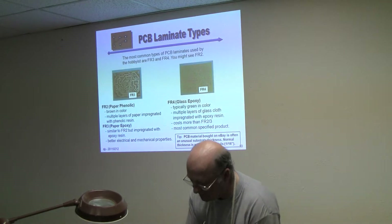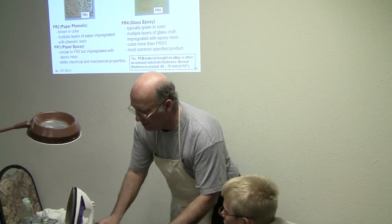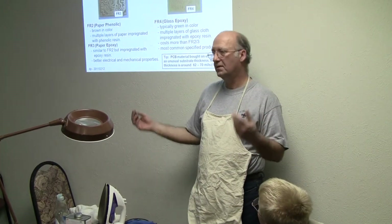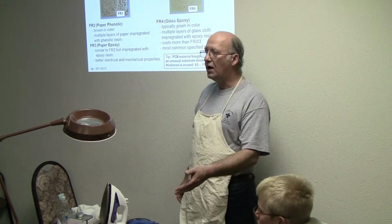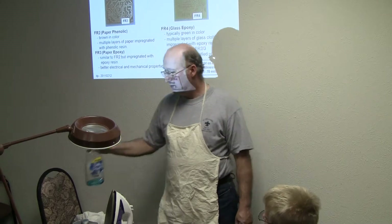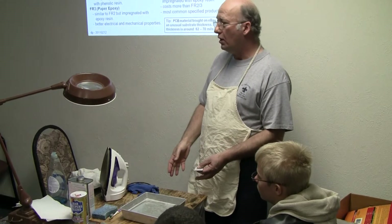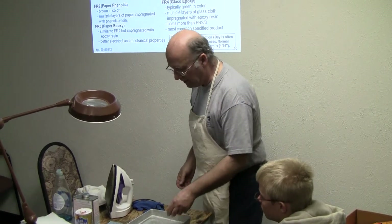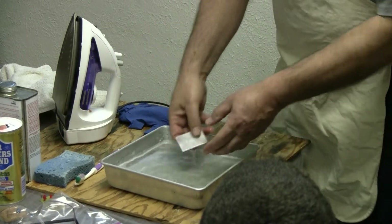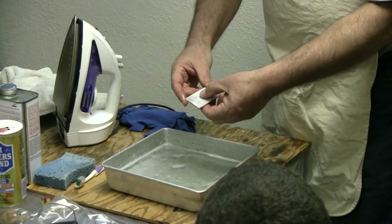Let me explain what's in here. This is water — I usually start with hot water but cold water works just as good for this step. It's got a few drops of Dawn in it. So what we have is a bucket of cold water with Dawn, and we stick our pattern in there. I usually wait about that long, then I start taking my thumb and rubbing it in the middle.